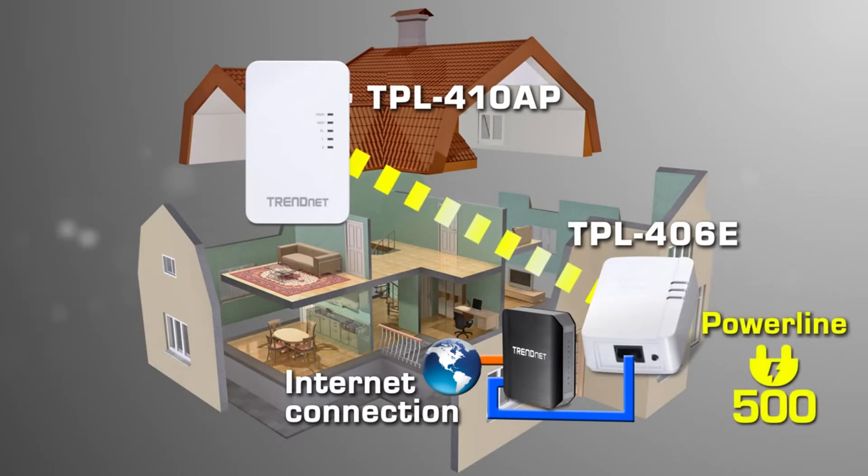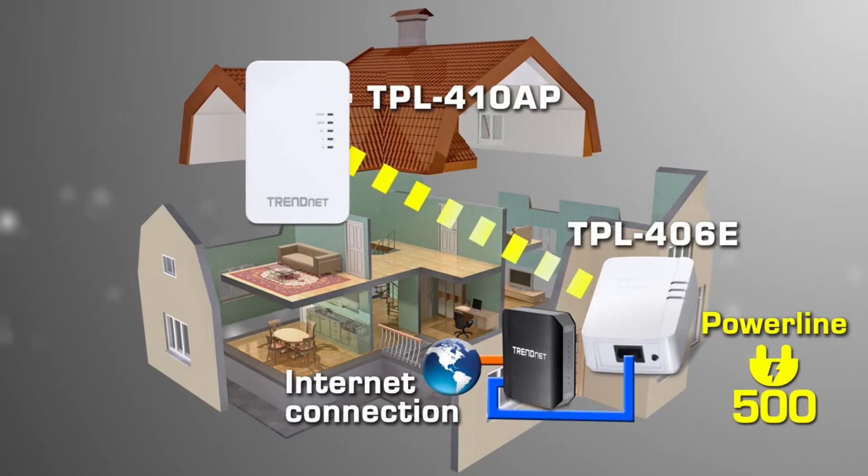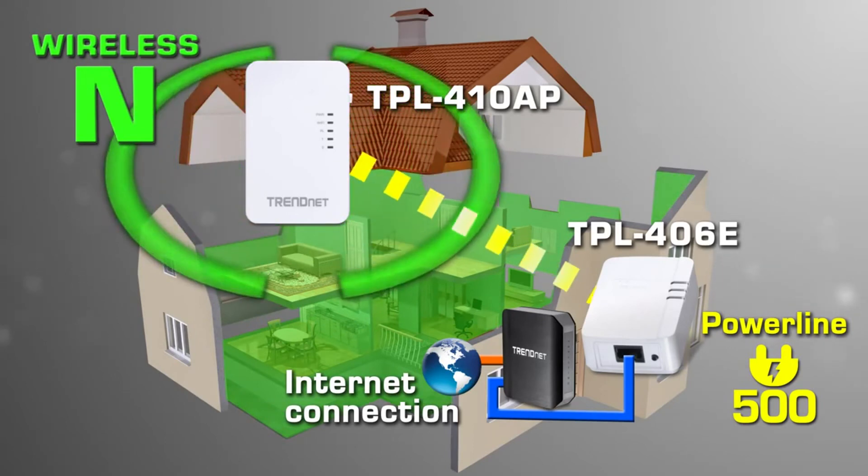Both Powerline units automatically connect to each other and to the internet using your existing electrical power lines via a secure encrypted power line signal. Not only do the units auto-connect, but the TPL410AP automatically broadcasts a strong wireless signal throughout your second floor. It's that easy.